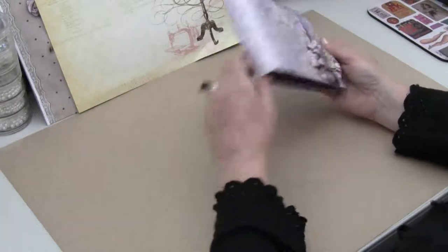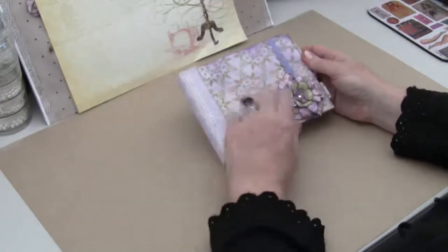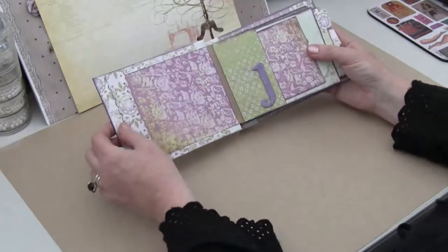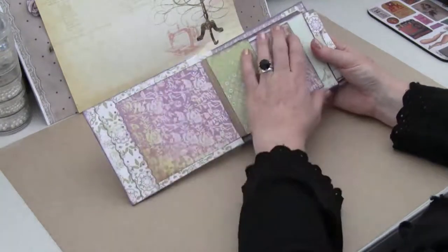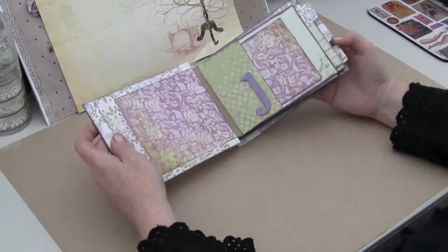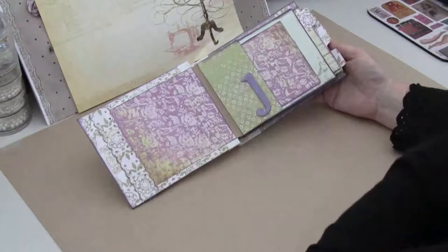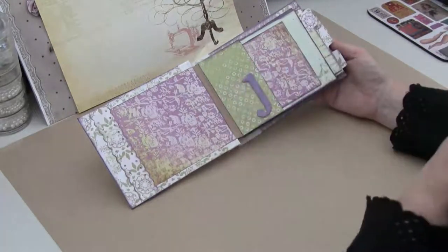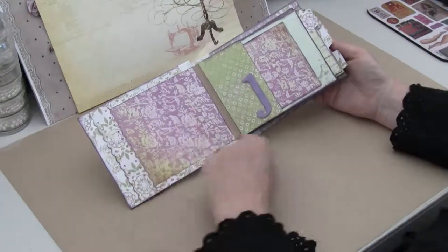I just did a duct tape binding on the end and made a super simple envelope mini, which you will see. I wanted to make these quite simple because I was making four of them and time was starting to struggle. This one's nearly done — it's not embellished at all yet, but it's going to have a few light embellishments. My daughter's going to put pictures in it to give to her friends.